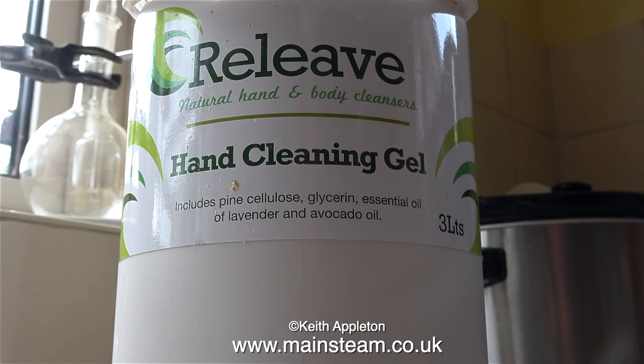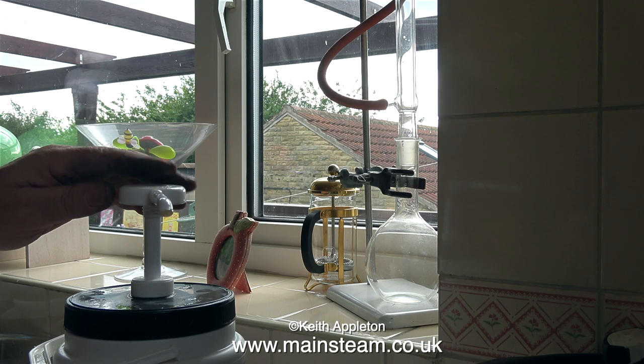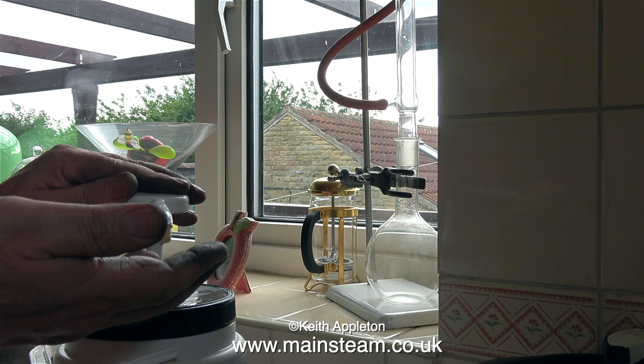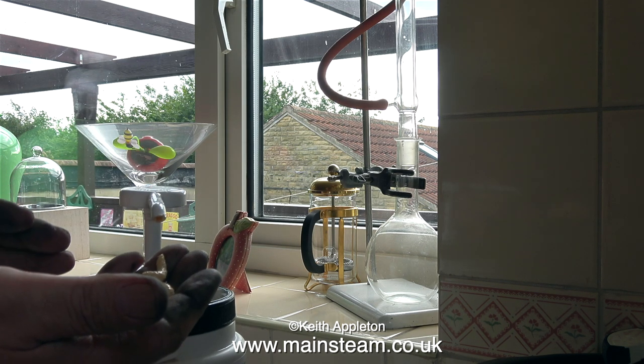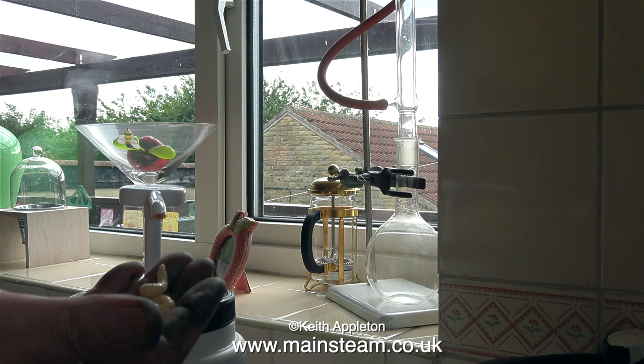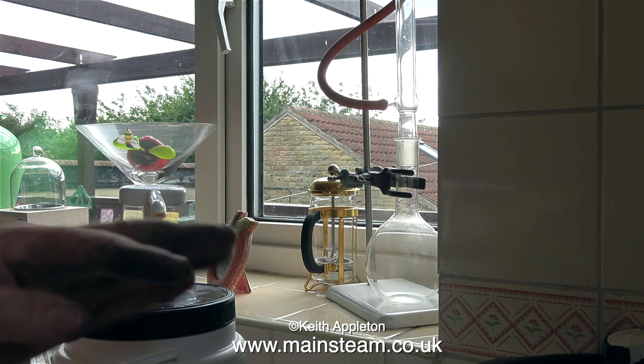My hands are now very black, and there's nothing new there — working on miniature steam engines is a very dirty job. I'd like to tell you about this stuff that I've found; it's incredible. It's a hand cleanser called Re-Leave. It doesn't contain plastic, it doesn't smell bad — it smells very nice. My friend's husband John works in the family business and they make this stuff.